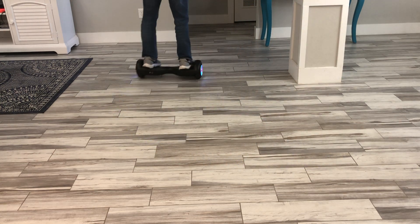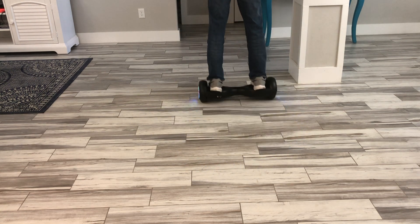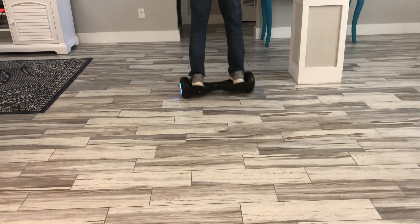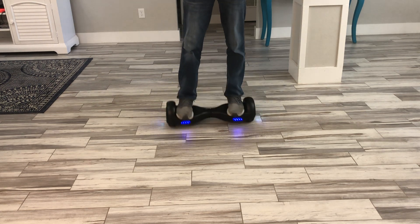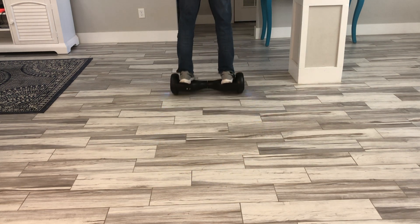I'm going to be posting the link to it on Amazon — it's going to be an affiliate link, so feel free to check it out. It makes a great present. My kid loves it and honestly I love it whenever he's not home — just like right now, you might just catch me riding it.